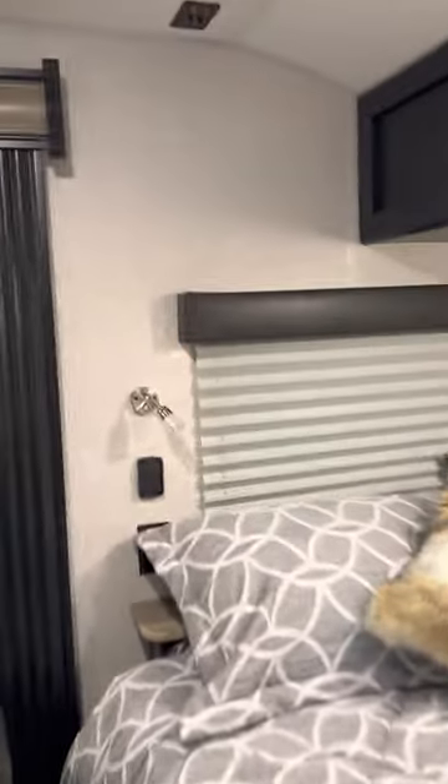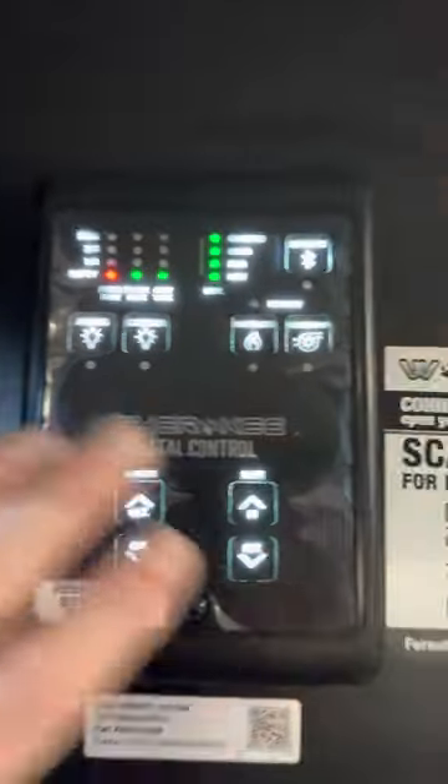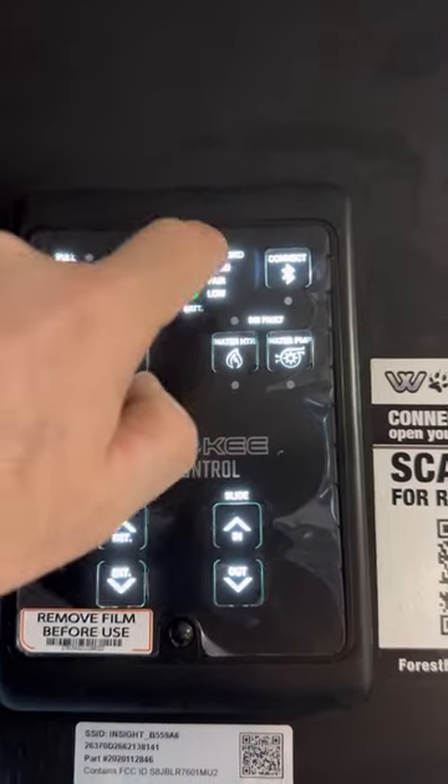Inside, you have Bluetooth chargers on the wall and 12-volt lights. The bed pulls up so you can access storage underneath — there's a handle to lift it up and a lot of storage under there. This is the monitor panel; it shows how full the battery is — right now it's full.